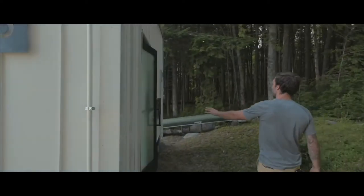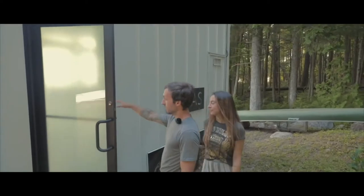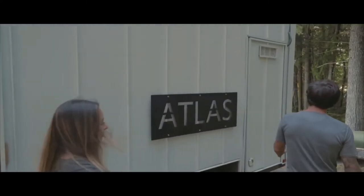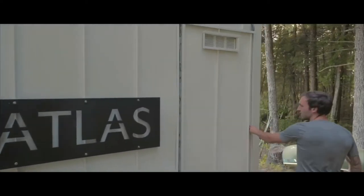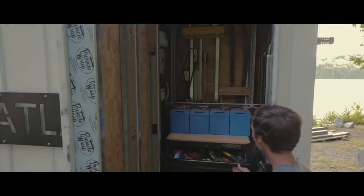On this side of the house, we have our front door where we come in and out to lock up when the other side is unfolded. Back here, we have our utility closet to keep everything we need to fix the house in all these drawers.